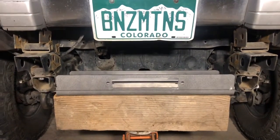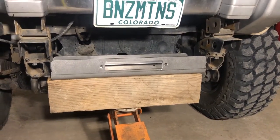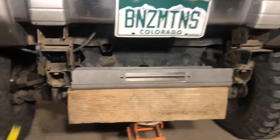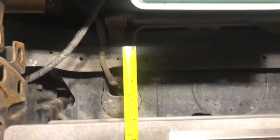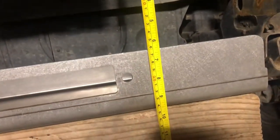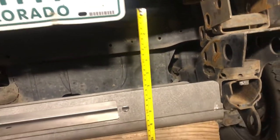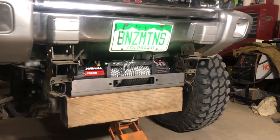Now measuring clearances: I had seven inches from the base of the plate up to the top of the winch body, and nine inches to the top of the handle to engage and disengage the winch. There's definitely plenty of clearance. The cooler nearby could be a little close, so I'm going to put the winch on the plate and put it up again just to check.